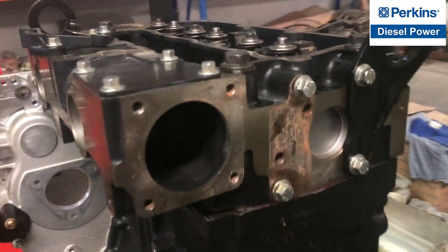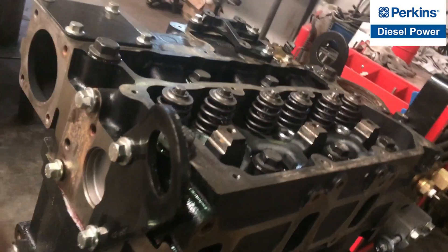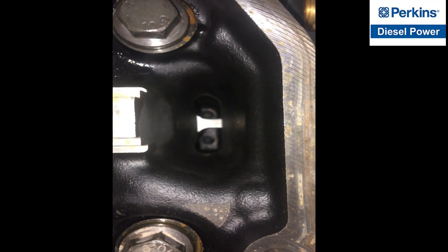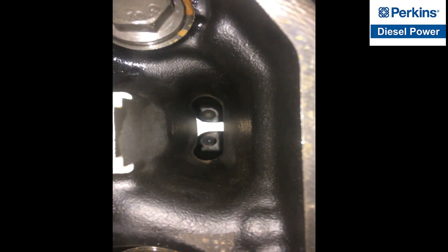The torquing is already done and it's time to install the push rods on top of the valve lifters. At the bottom, as you can see, those are the valve lifters.